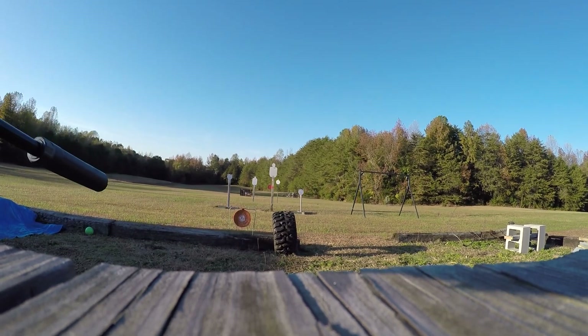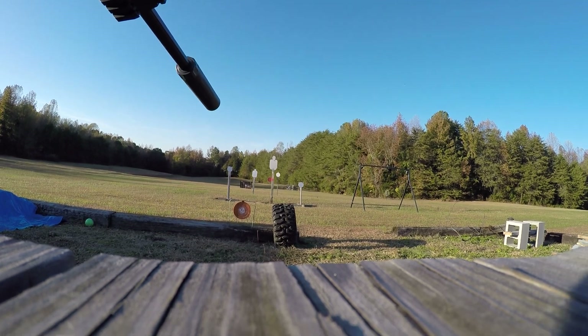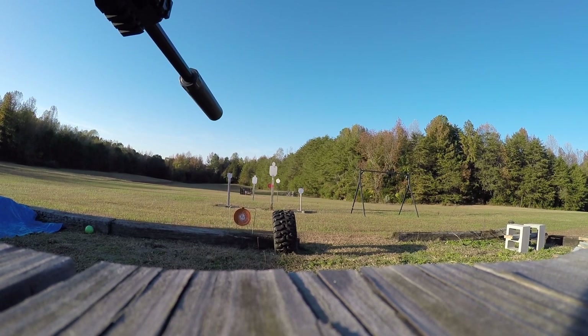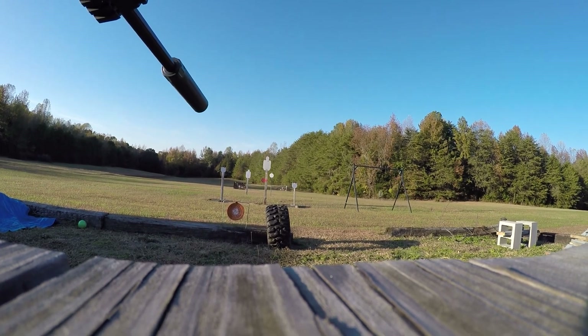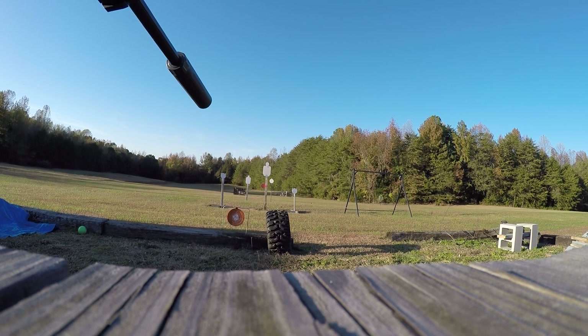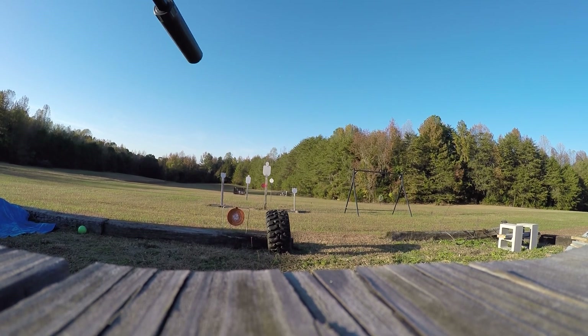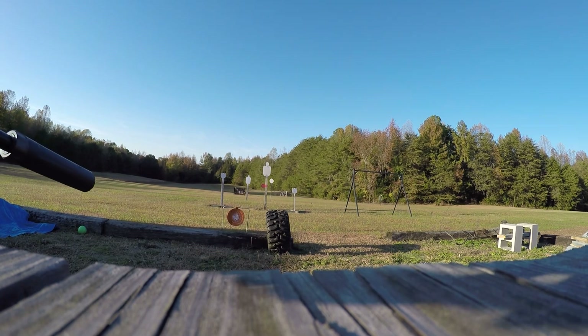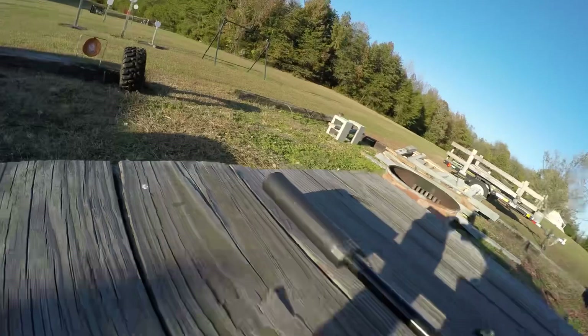I'm going to try to get it as close to the camera as possible for the sound, shooting into the dirt at about 12 yards. Now subsonic, and it does cycle beautifully.